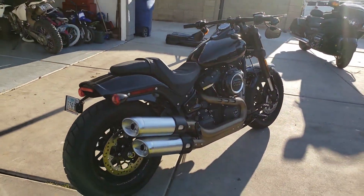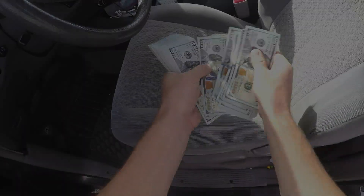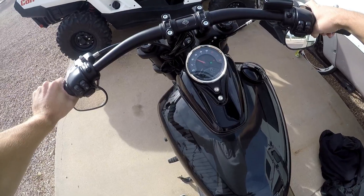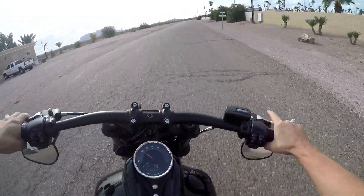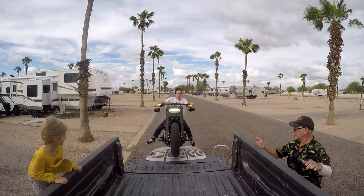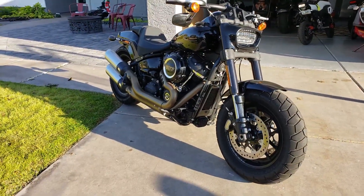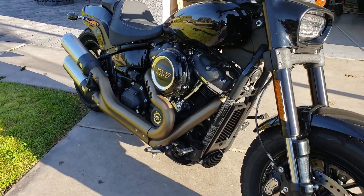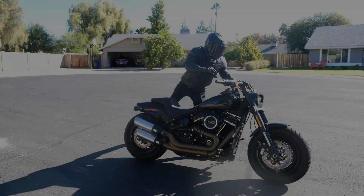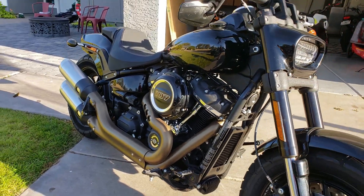But today we're going to be talking about this 2018 Harley Davidson Fat Bob. If you haven't already, check out the video where I actually pick up the bike. I did a ride and review and also a walk around cold start on the motorcycle. I even learned how to do knee drags on this bike.